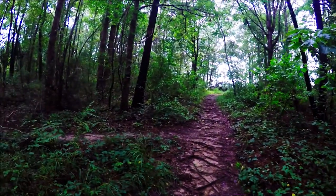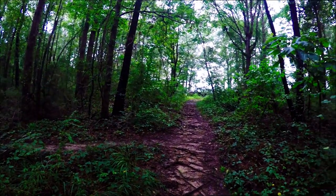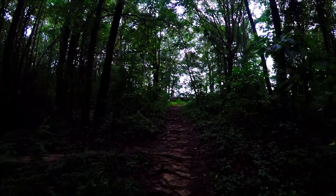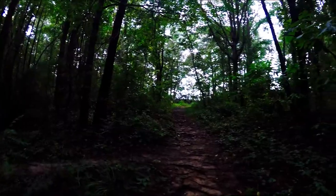Whoa, that was pretty smooth! I don't know how this camera did but that was pretty cool — smoother than I thought it was gonna be. Okay, let's go do that again.